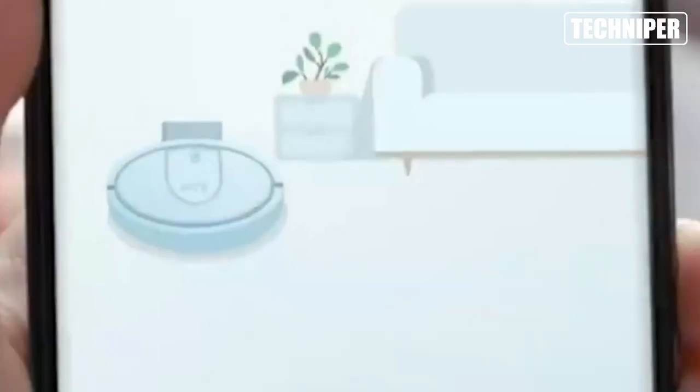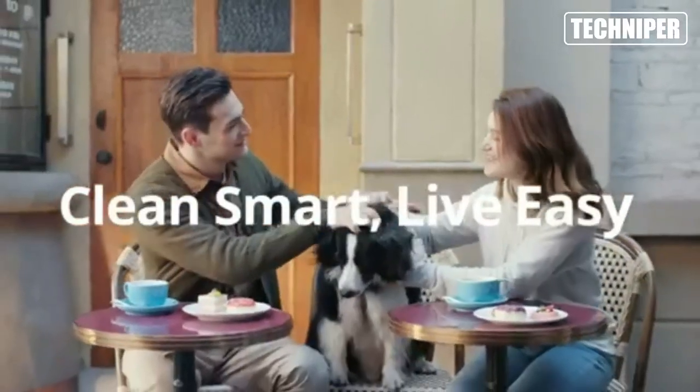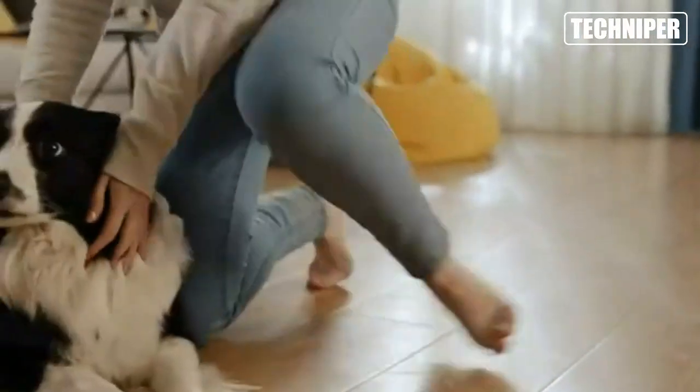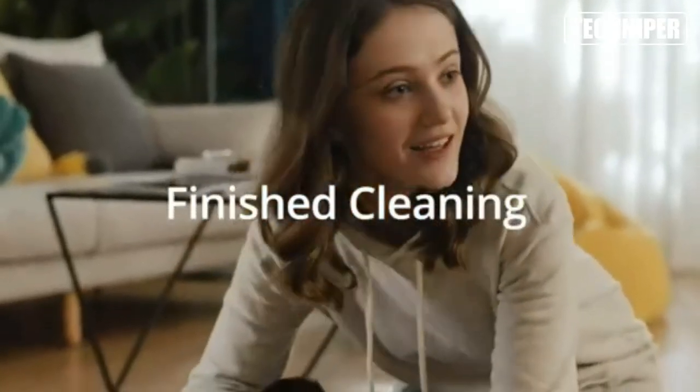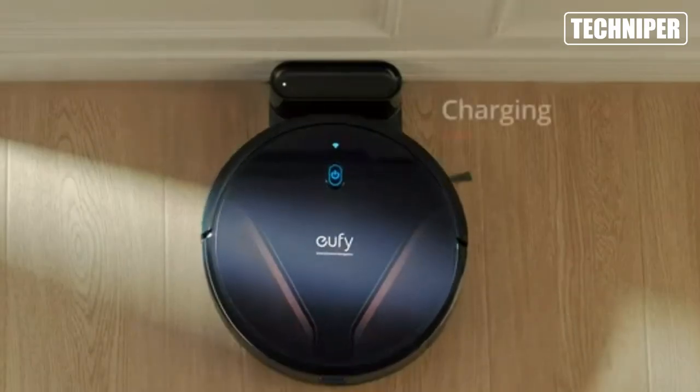Hey everyone! Today, we're taking a look at the Eufy by Anker RoboVac G20 Hybrid Robot Vacuum. This innovative machine combines the cleaning power of a traditional vacuum with the mopping capabilities of a traditional mop, making it a versatile and effective tool for keeping your home spotless.